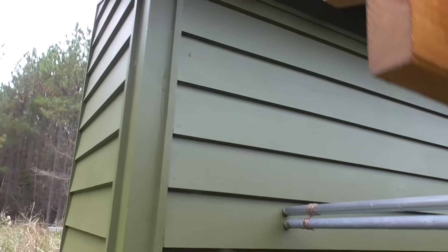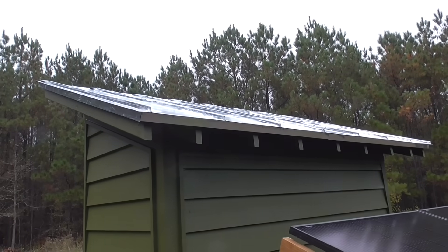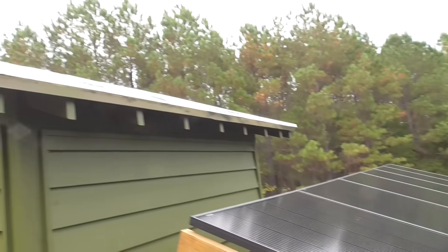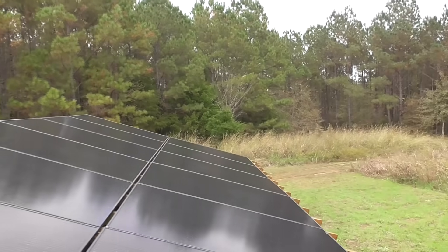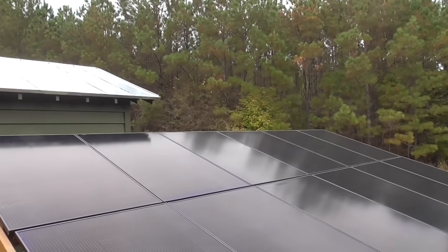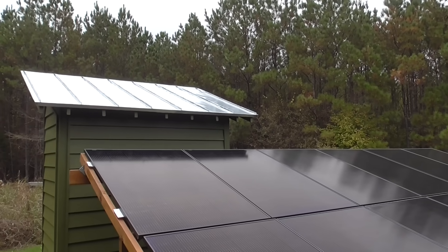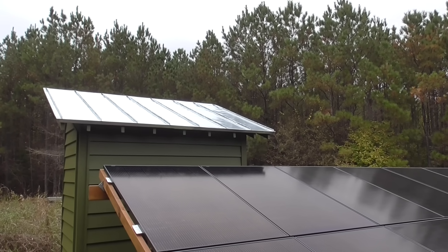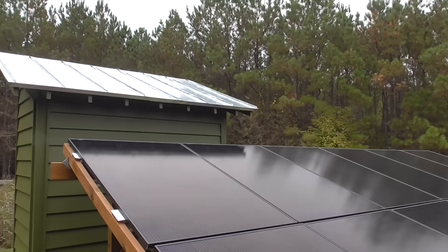The equipment shed is right here. I designed the roof angle to match the angle of the panels in case I need to put more panels up there someday. You have to install panels at the right angle for where you are in the world — there are calculators online where you enter your zip code and it tells you which direction to face them and what angle to mount them. This is the proper angle for my latitude.